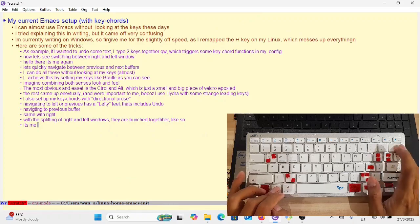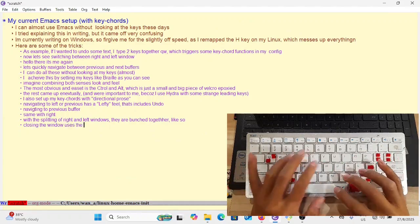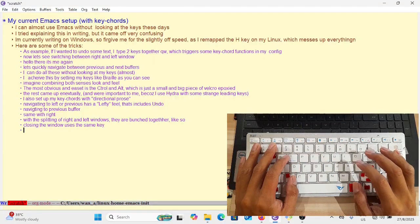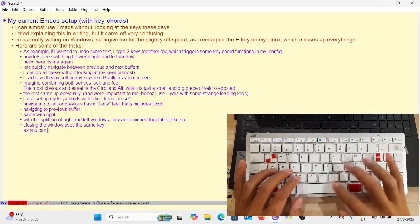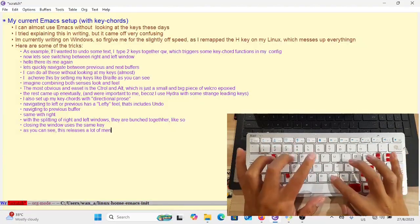Actions grouped together, such as splitting the window to the right and switching between left and right windows, are three keys placed together on the right. Switching between left and right windows also has a directional feel — it's almost-left and almost-right.